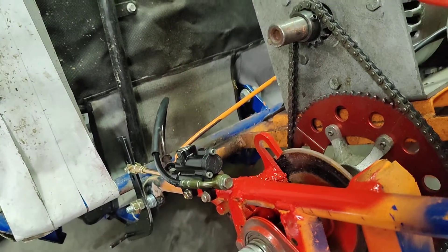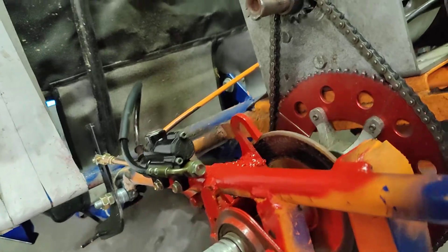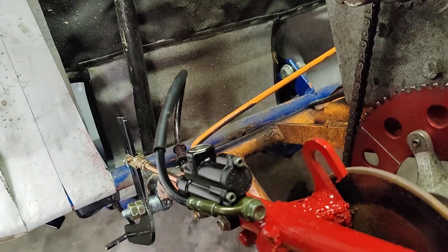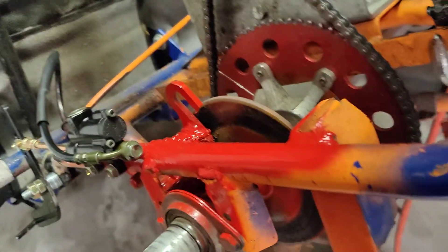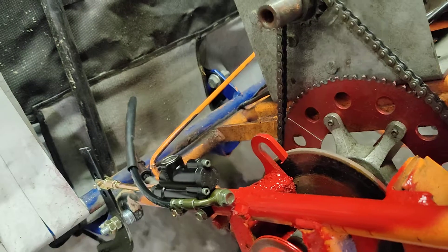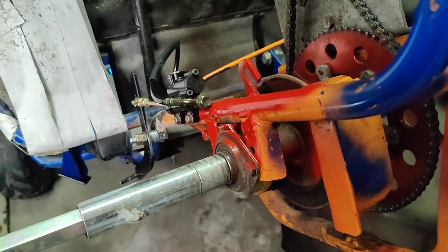What we did is we went on the internet and I found an ATV pre-filled or pre-bled caliper set with the brake pads already in there. It came with an extra set of brake pads, and we tried to figure out a way to get it to mount in here.